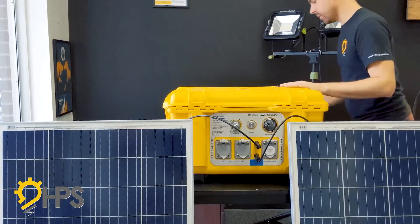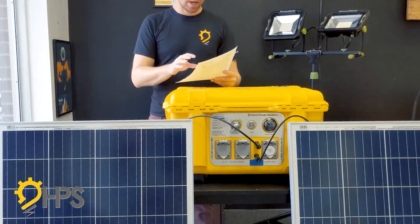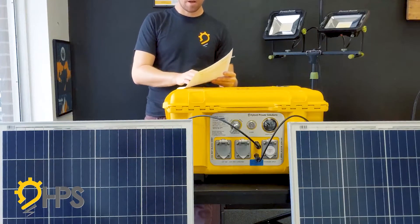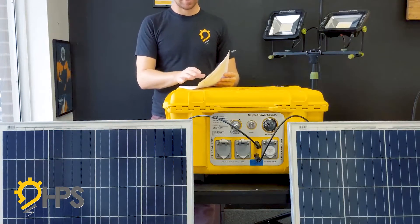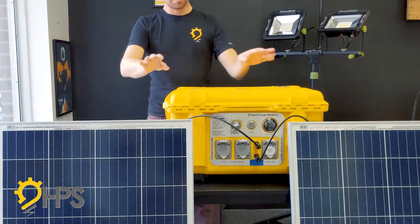The guide that comes with the unit tells you how you should size your solar panel setup. There's also a lot of information online, but essentially it allows you to determine how many devices you're running and what the required solar panel size is. This is our simple setup.